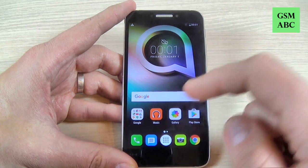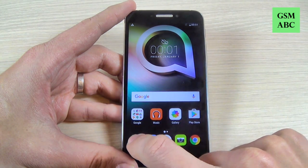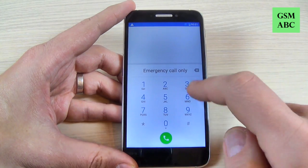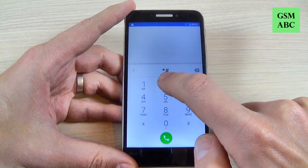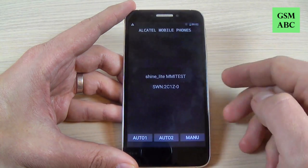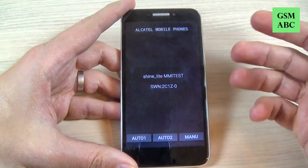To access the menu just hit the call icon and hit the keys, and here you must type star hash two eight eight six hash, and here is the service menu.